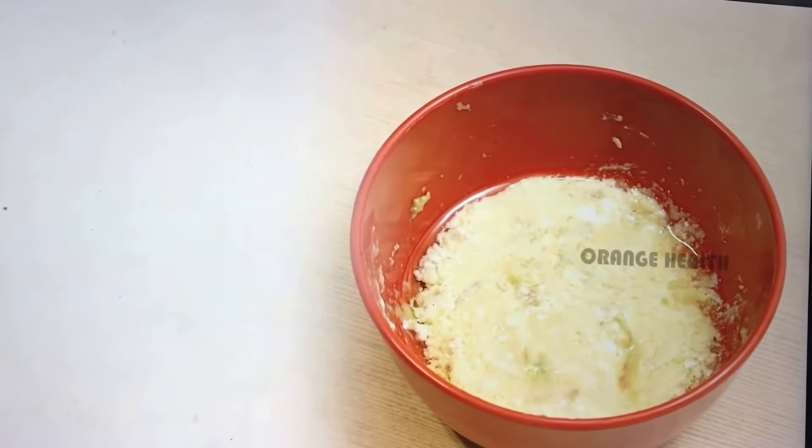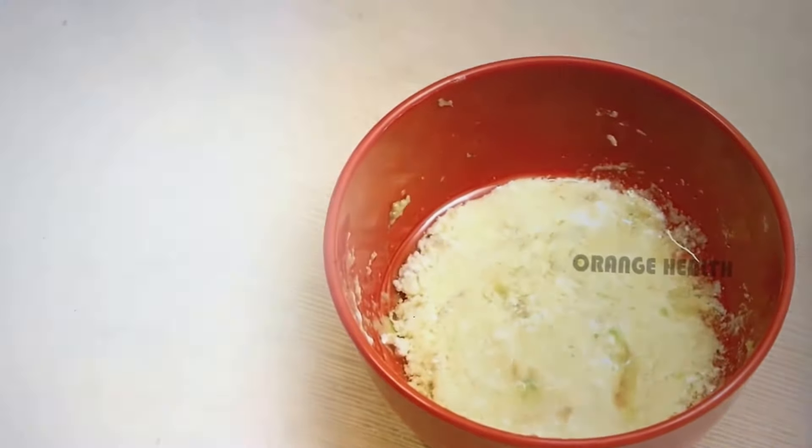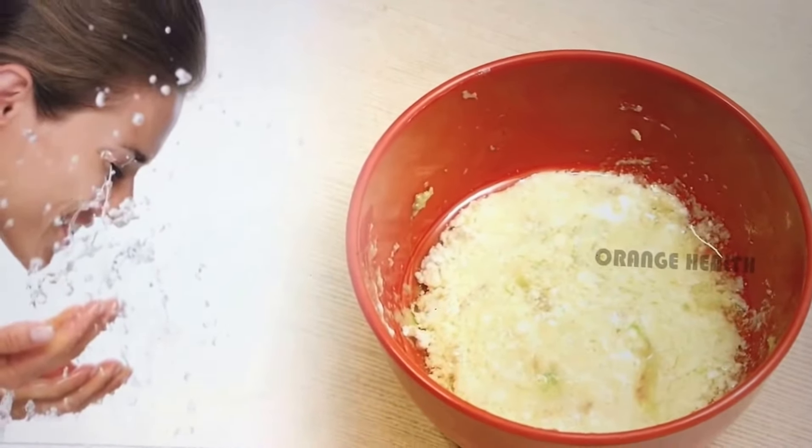Wash your face and apply it on your face. Leave it for 20 minutes and wash it off with warm water. By doing this weekly thrice, you will get a bright whitening and glowing skin.